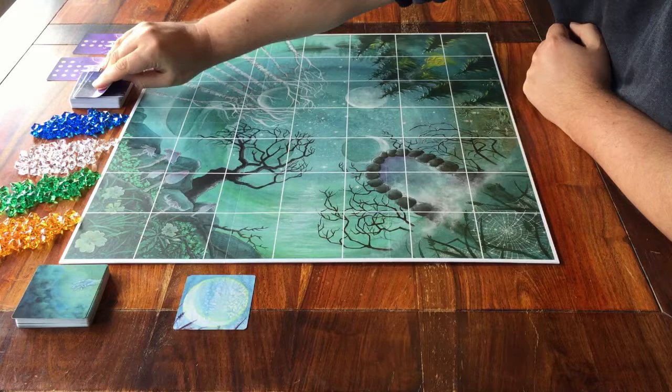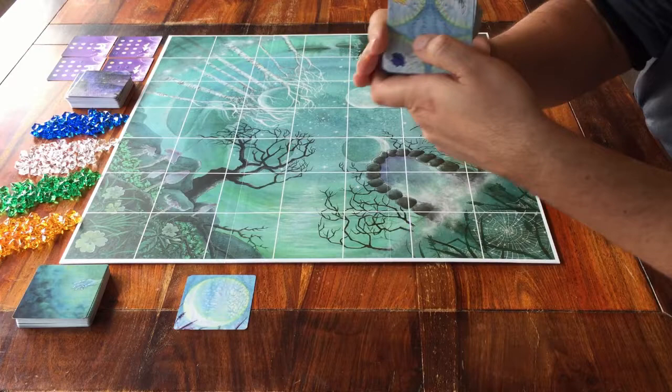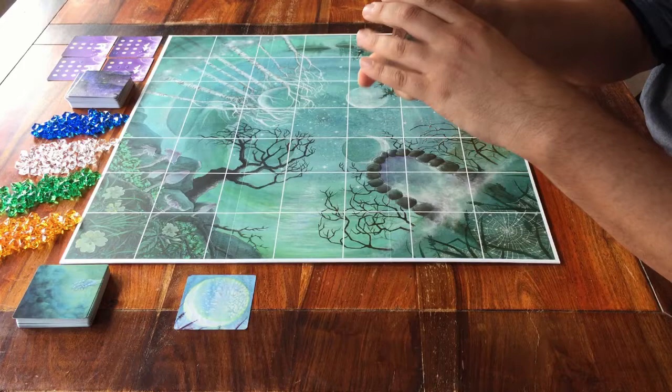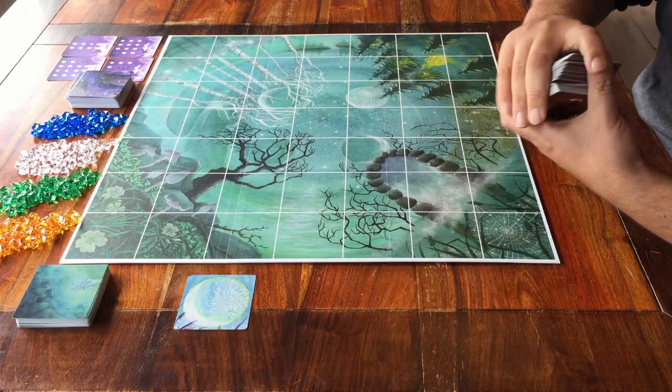And the last deck is this one. Make sure you only use the cards that show something on the other side. If it's blank, then that card is only used if you're playing a solo game. Shuffle the cards, and then place them face down next to the board.